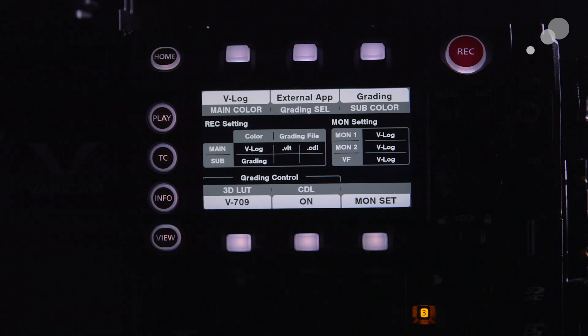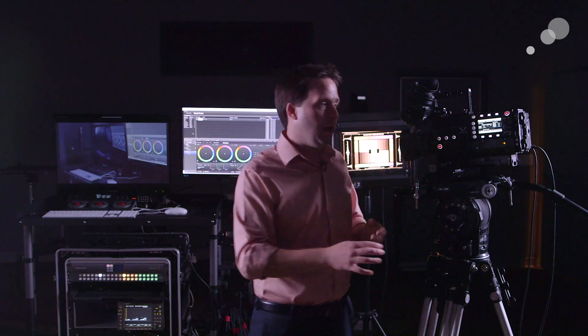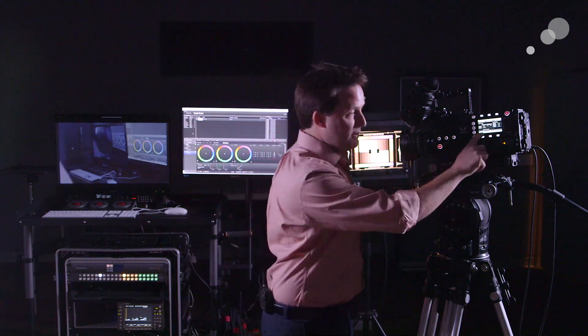Now it gets a little more complicated in terms of how I'm actually interacting with the system. The camera has two layers of LUTs. The camera natively is in a V-log, V-gamut space. To get out of that, I apply a 3D LUT. They have built-in 3D LUTs under grading control 3D LUT, which take it from V-log, V-gamut into 709 — they call that V-709.